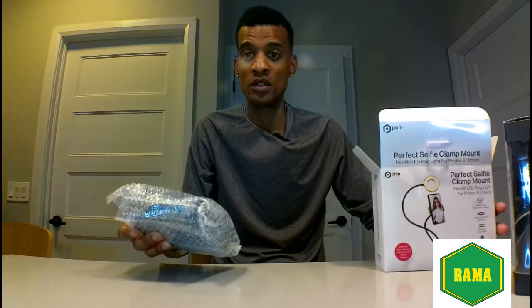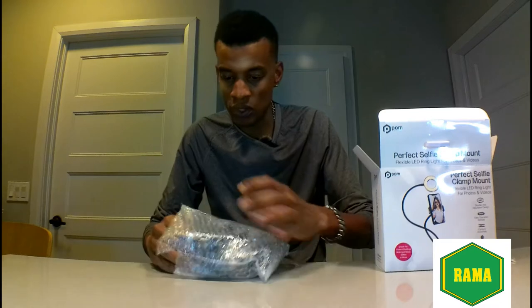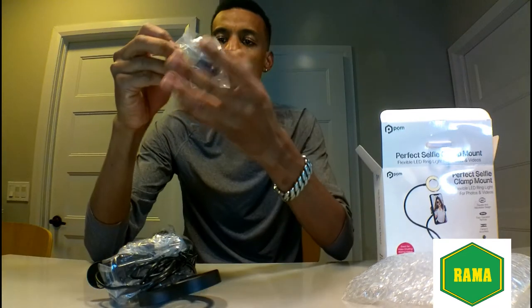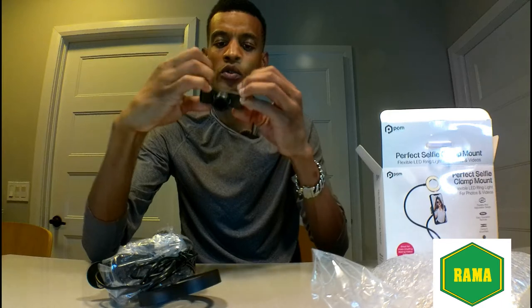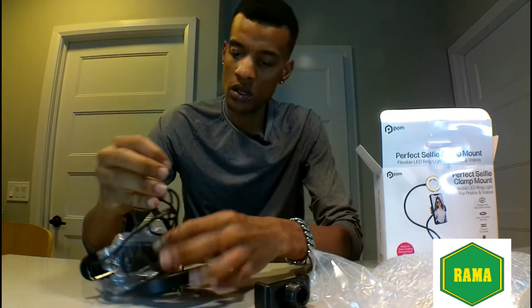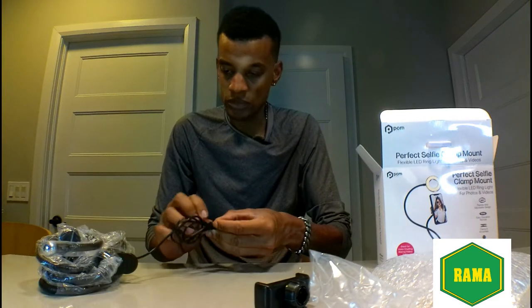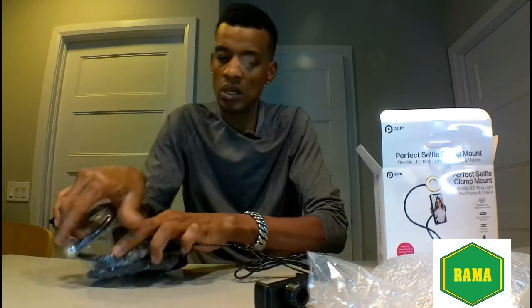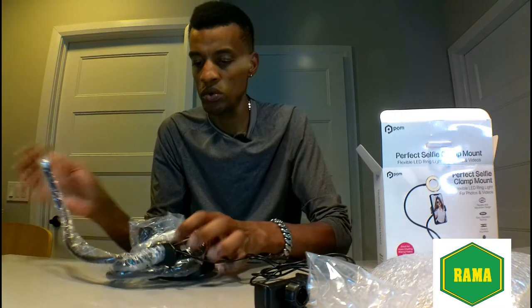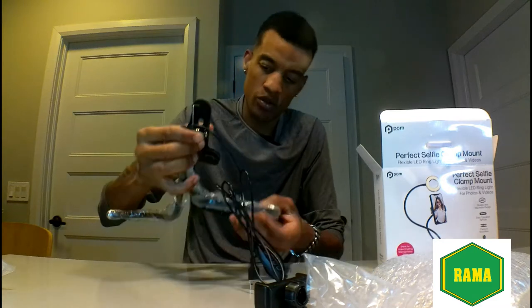Nice packaging — it's really well packed and seems to have a lot of goodies inside. We have a cell phone clip, really strong, and then there's your cord plug-in. Let's unbox some more things — a lot of plastic with it.